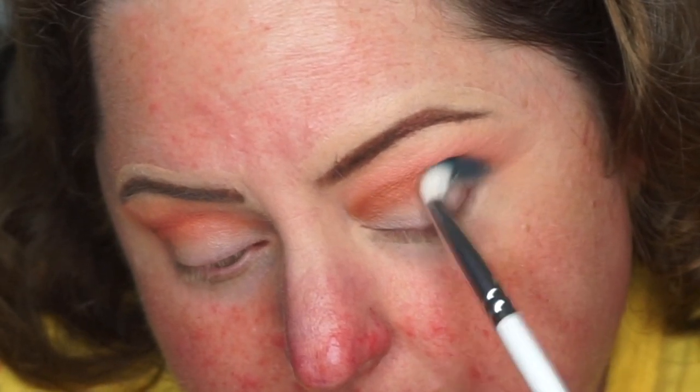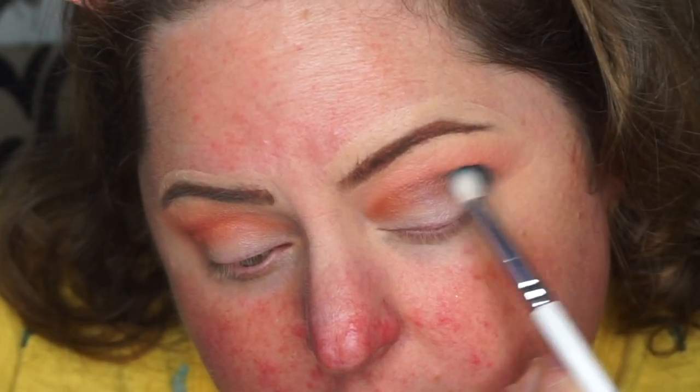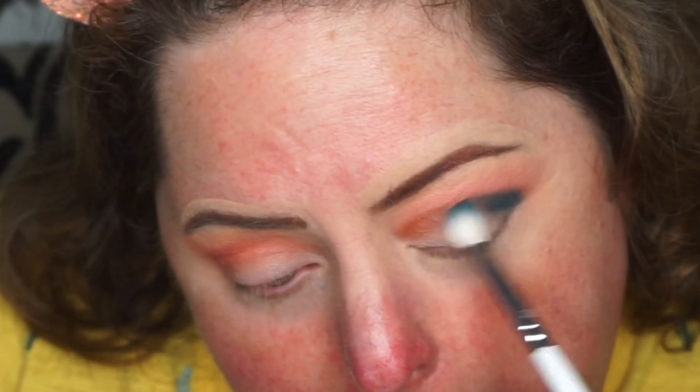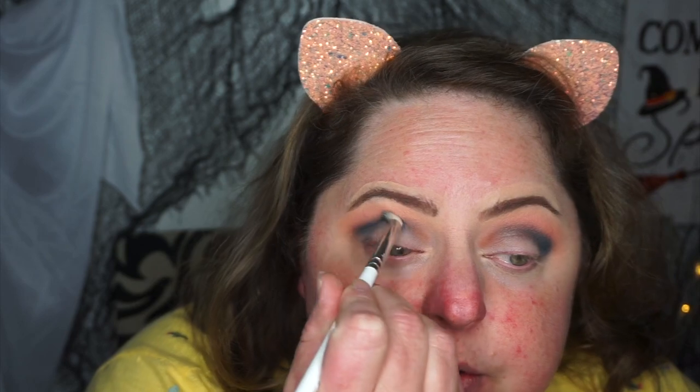Feel for your socket and then start to deposit the shade right there. Bring it in circular motions downward so that it doesn't go above. It stays here — I'm not dragging it up. You can see where it's at. Then I don't have hardly anything left on there. Start bringing it in, just in my crease, and it's creating a beautiful blend.